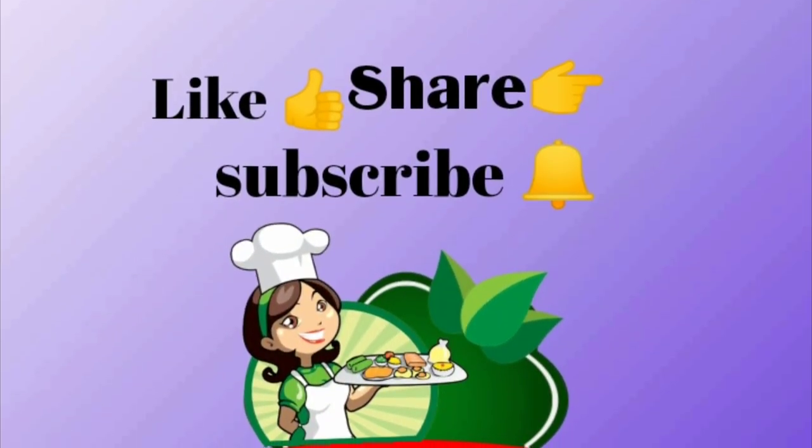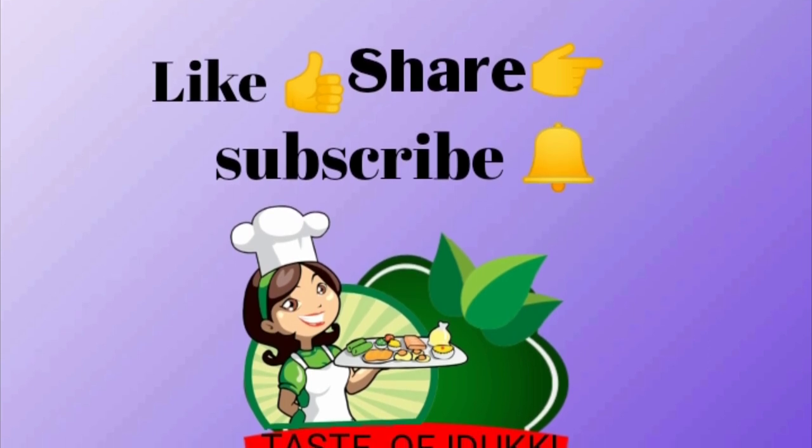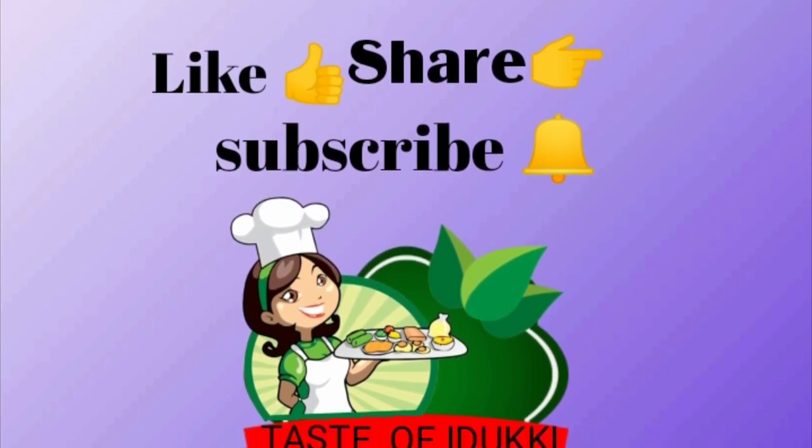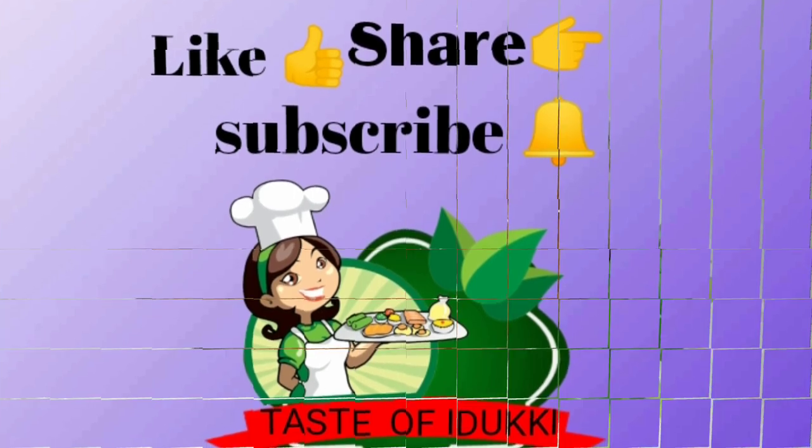Hi Dees, I am Anu and welcome to the Taste of the Food episode. I am going to give you a recipe for all of you.